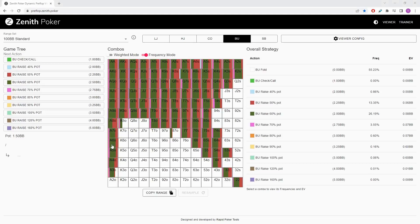Welcome back to Zenith Poker. Today we'll be starting a series on two-bet pots between the button and the big blind.